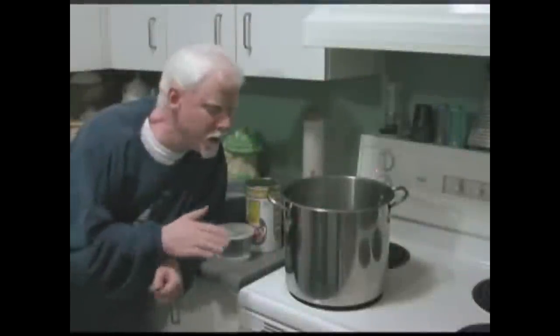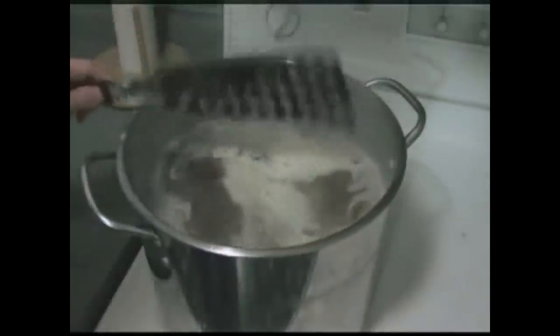Hi guys, it's Craig here and welcome back to another Easy Homebrewing video. I thought it was about time to go back to basics. I did a homebrew series maybe six years ago about easy homebrewing — how to make a beer kit and whatnot — and it's been so long since I've done that I figured it was a good time to show you what I do differently now when I make a simple beer kit.